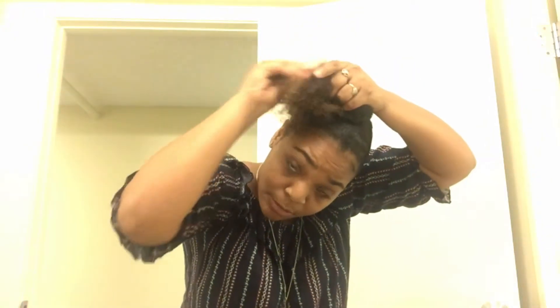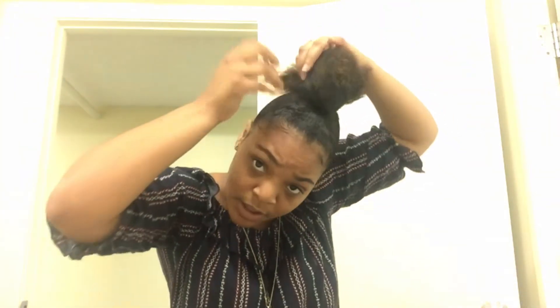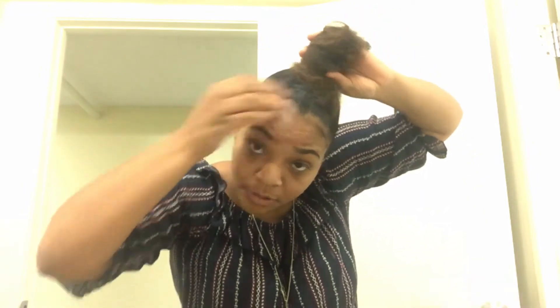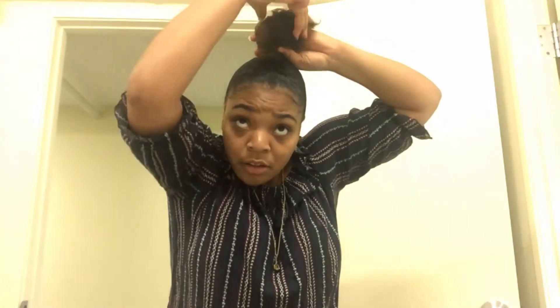I even like to put a little gel, conditioner, or something at the tips, because my tips are kind of poofy. Then I'm going to start twisting, twisting, twisting — just getting it all in here.